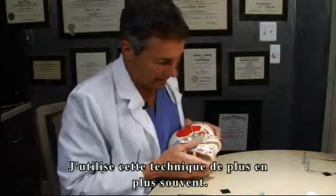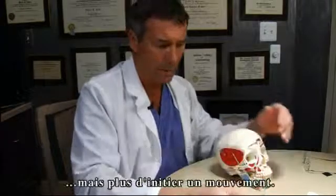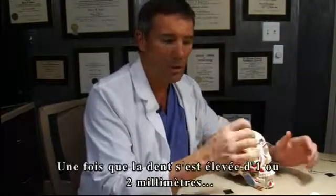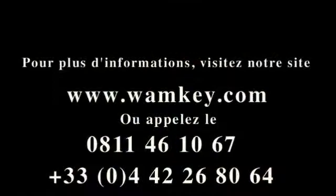The point of the forcep is not to deliver the tooth, but rather to provide initial movement. Once you get the tooth to move a millimeter or two, deliver it with a rangeur or a conventional forcep.